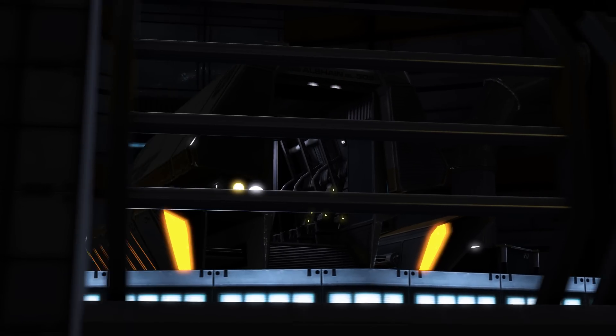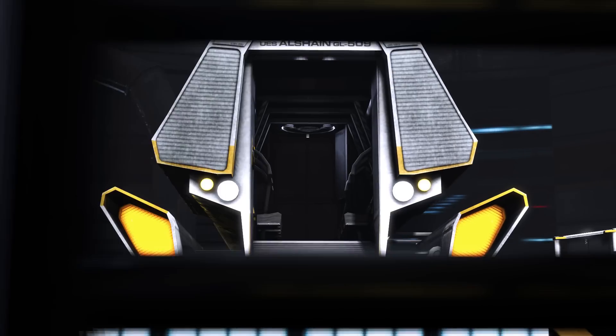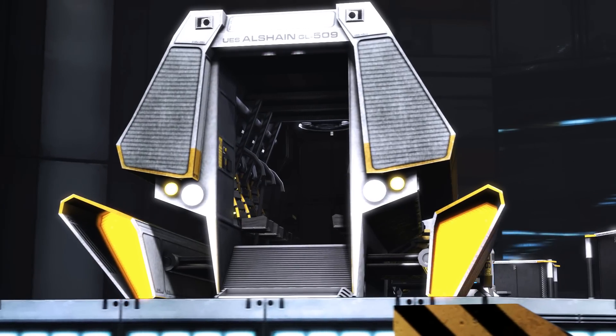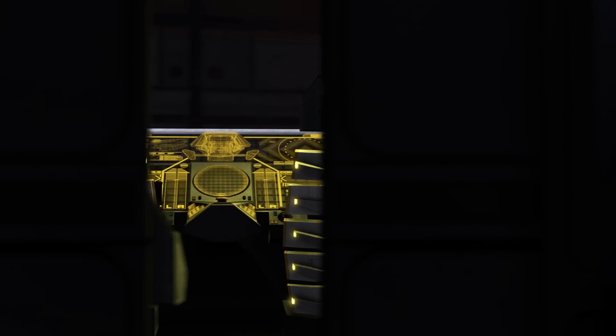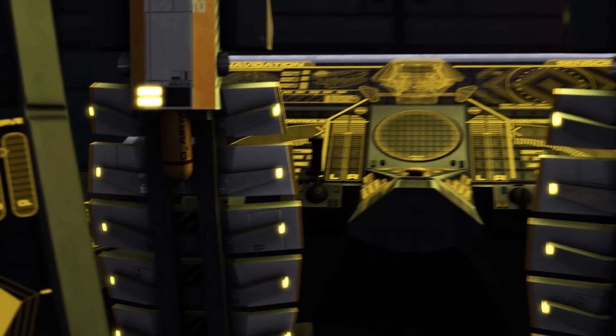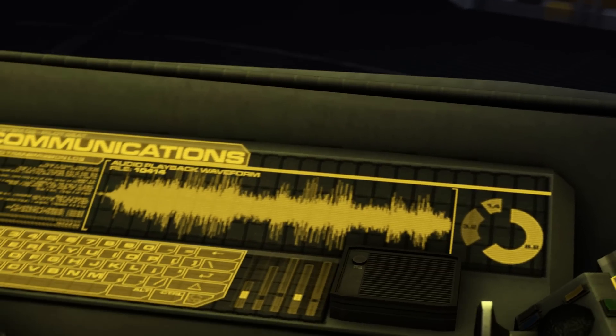The interior seats ten, including one pilot, co-pilot, navigator, and seven passenger seats. These are broken into two life-support independent sections by a single bulkhead, as well as an intercom system that allows for manual communication between the sections.